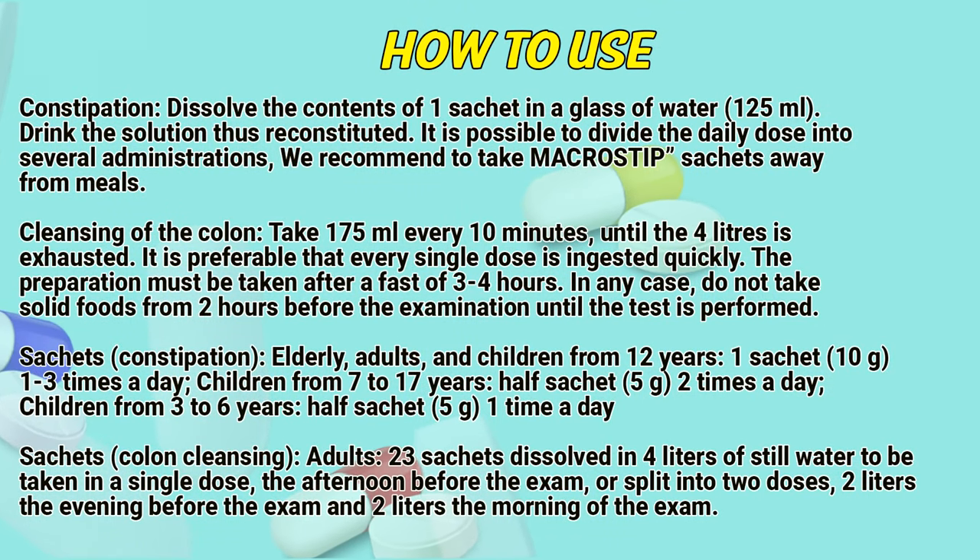How to use — Constipation: Dissolve the contents of one sachet in a glass of water, 125 ml. During the solution, once reconstituted, it is possible to divide the daily dose into several administrations. It is recommended to take the Microstip sachet away from meals.